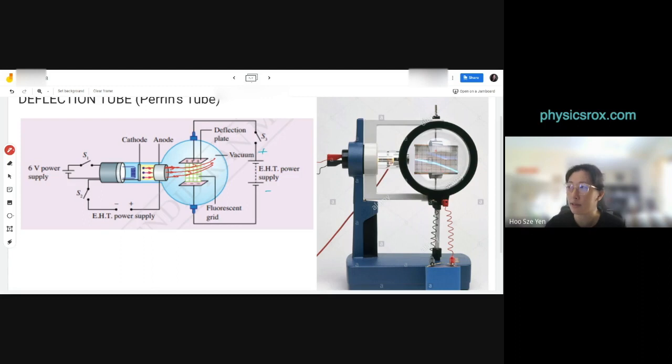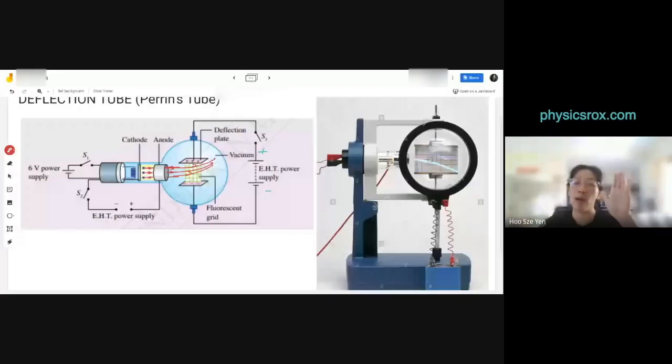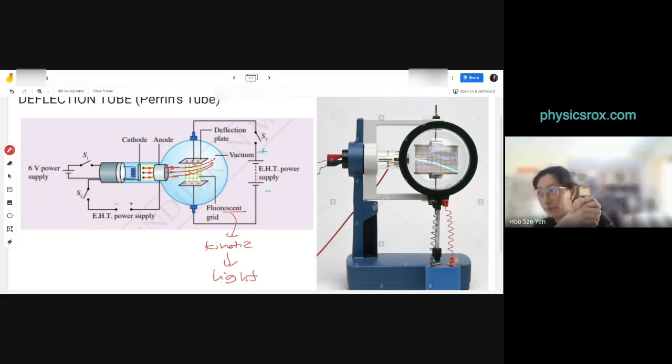That's why you see on screen the electrons striking the fluorescent screen where they travel. The fluorescent screen converts the kinetic energy of the electrons to light energy when they strike it. The purpose of the fluorescent grid is to enable us to see how the electrons are moving in that electric field — because we can't see cathode rays directly.